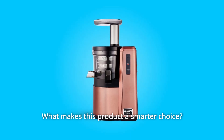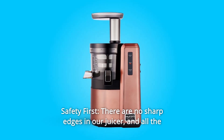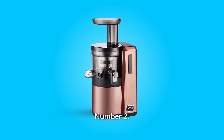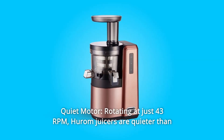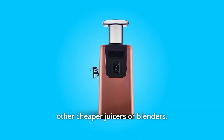What makes this product a smarter choice? Number 1: Safety First. There are no sharp edges in our juicer, and all the parts are made 100% BPA-free. Number 2: Quiet Motor. Rotating at just 43 RPM, Hiram juicers are quieter than other cheaper juicers or blenders.